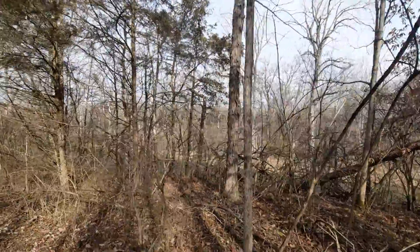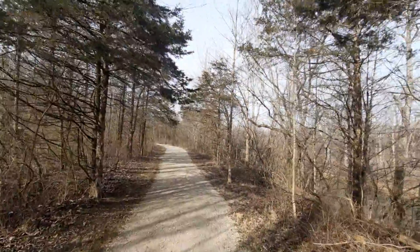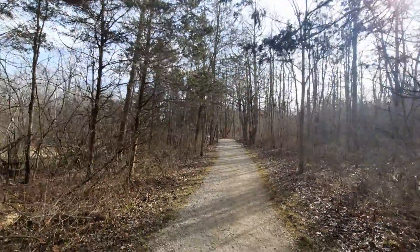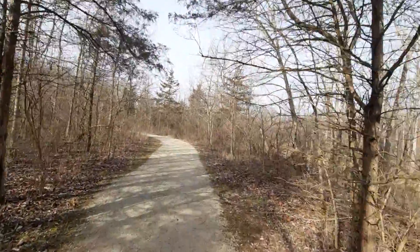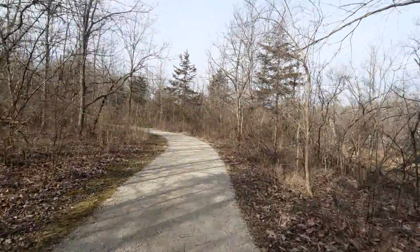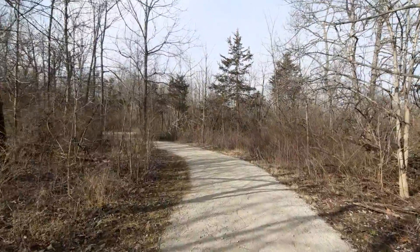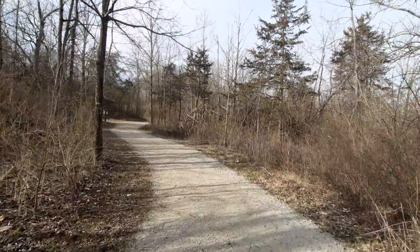There's a Shagbark Hickory right there in front of me, and these are some Eastern Red Cedar. Just providing a quick view for you guys — very peaceful out here, beautiful day to be outside. Being able to see the yellow sphere up in the sky is rather nice, because it's been cloudy and really chilly these past few days. It's very nice just to be outside for a change.